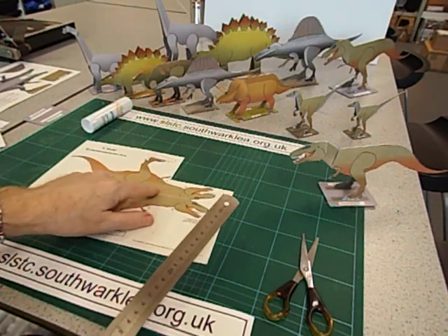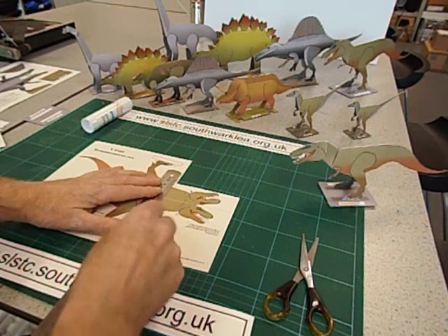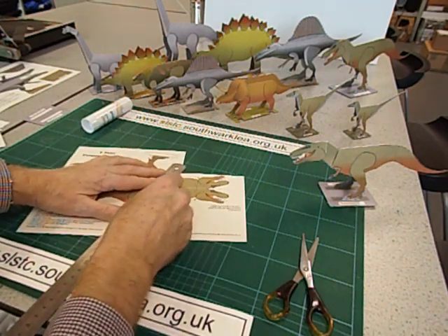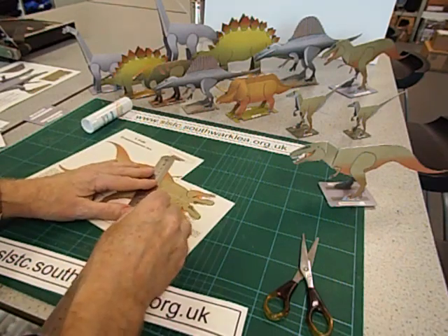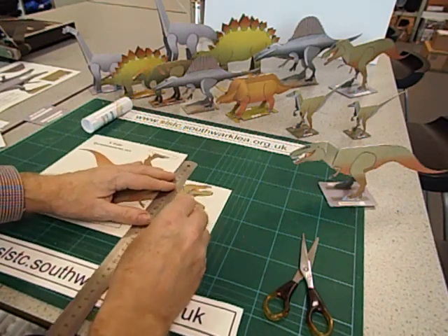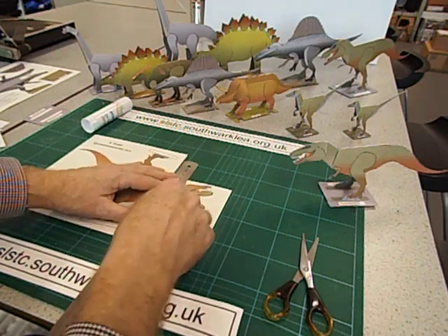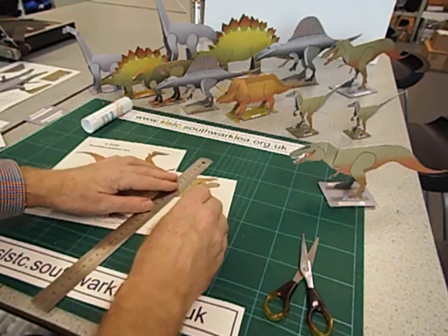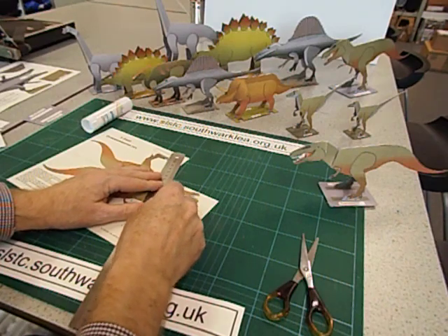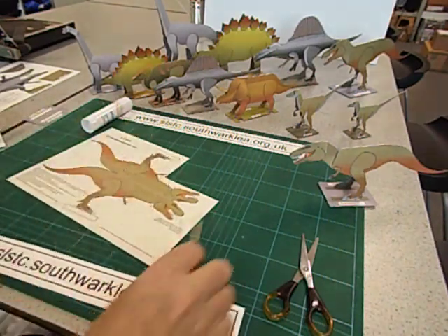We've also got the folds for the feet bases, and then we've got two V-folds: a line here labelled AA, and then two angled lines next to AA. With younger students I'd probably try to give them this template with the dotted lines already scored. So that's all the dotted lines scored.